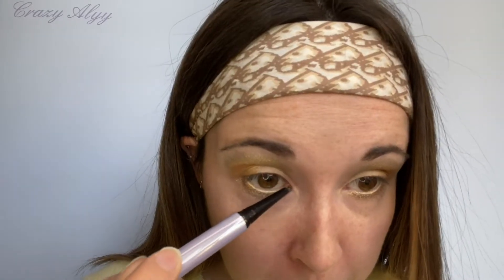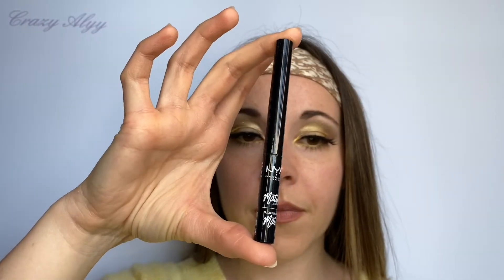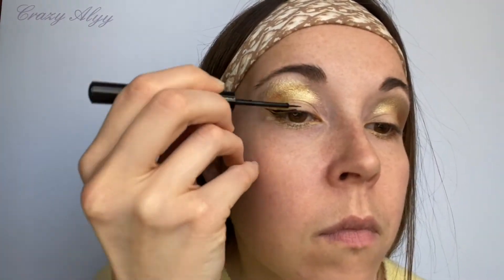Et j'en mets à l'intérieur de mon œil cette fois-ci, et je vais bien en mettre dans les coins internes en bas et en haut. Je vais ensuite mettre mon eyeliner Matte de chez NYX, c'est vraiment mon préféré, il est super simple à mettre.